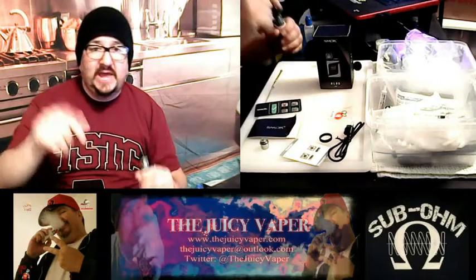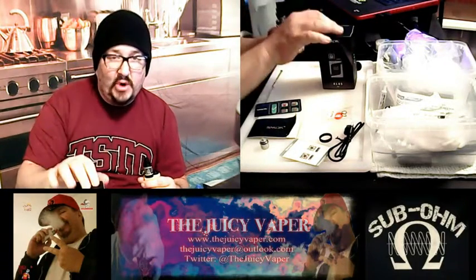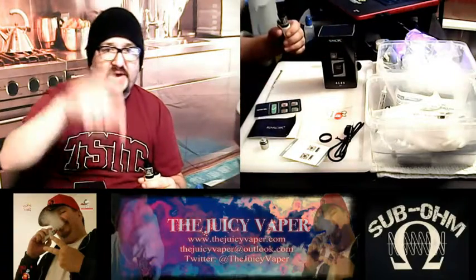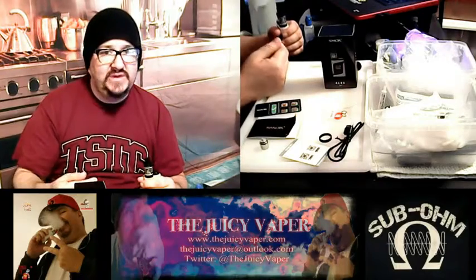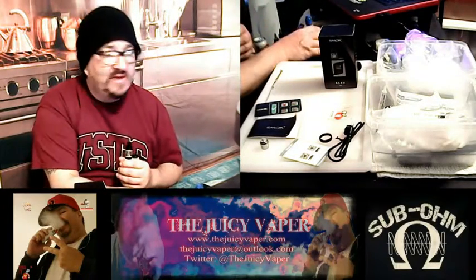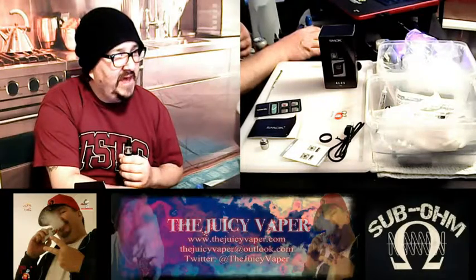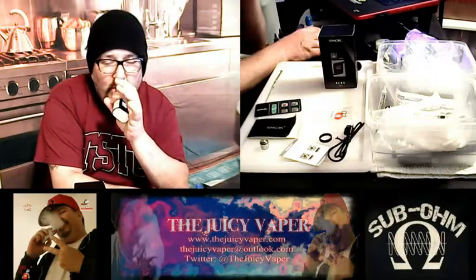We're going to get out of here. Again, this is the AL85 little alien by Smoke. Go out and get it. Tech specs down below. And if you've got any questions or any comments, please like and subscribe — I'd really appreciate it. Send me a message and I promise you that I will get back to you ASAP. Until then, later.